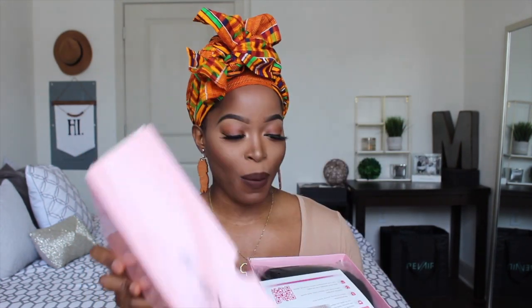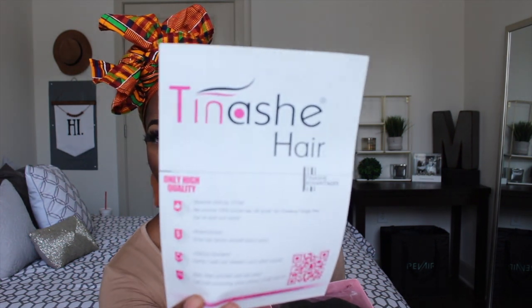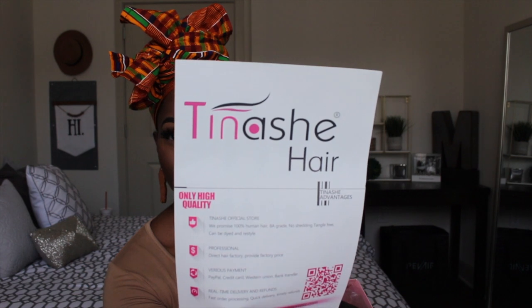But let's get into this video. Today's video is going to be about this new wig that I got from Tanishi — and I hope I'm pronouncing that right. This is a new company that I have not worked with before, but I've seen pretty good reviews on this company. Tanishi hair? Hmm, I hope I'm pronouncing that right. But we're going to get into this unit.